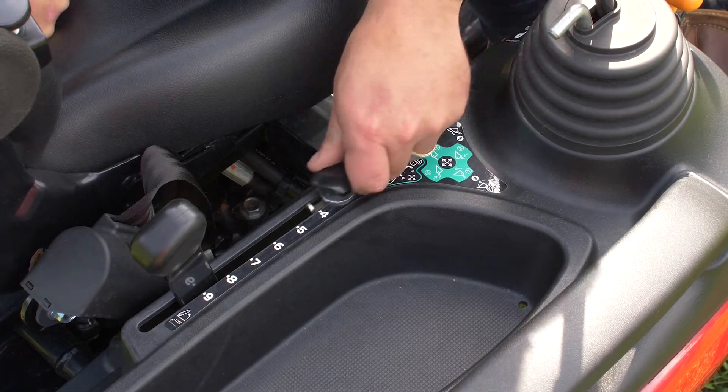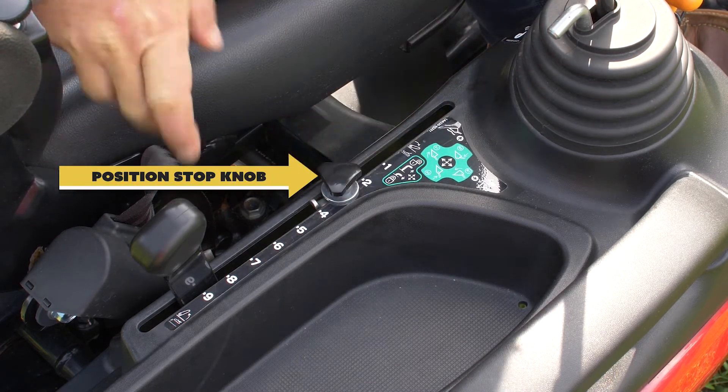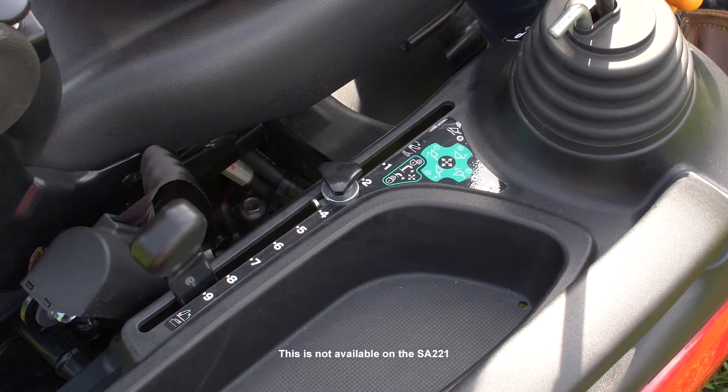On the SA324 and 424, the position stop knob holds the three-point hitch to a position set by the operator. This keeps your attachments at a constant and repeatable level, allowing seamless operation.